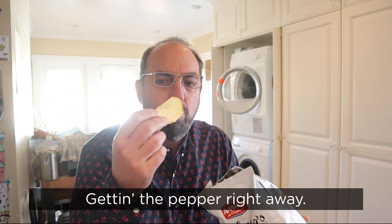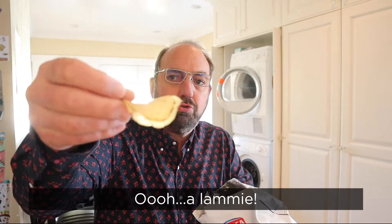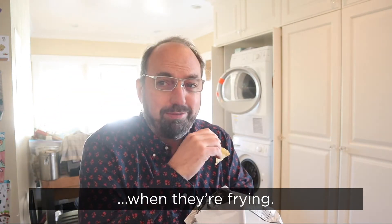Mmm. Get the pepper right away. A lamby — when two chips get laminated together when they're frying. Crunchy.